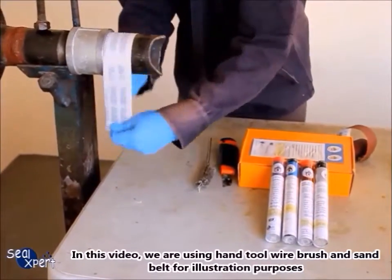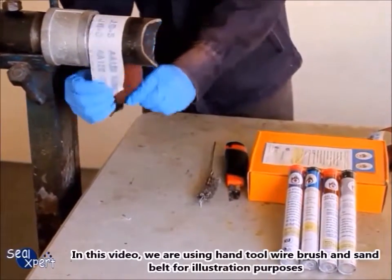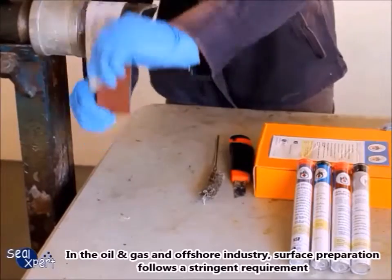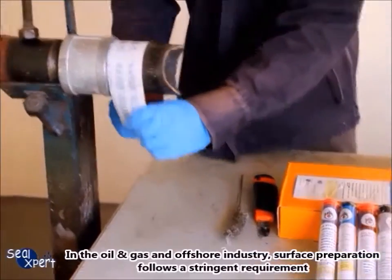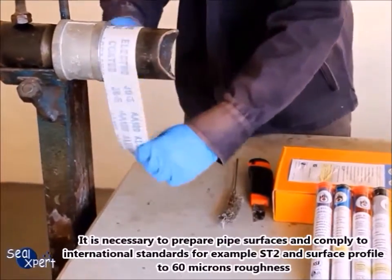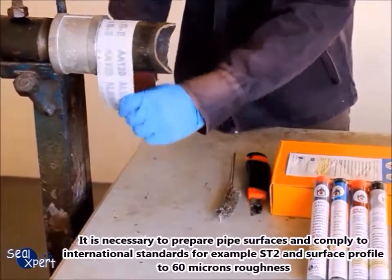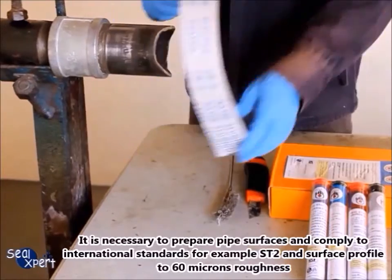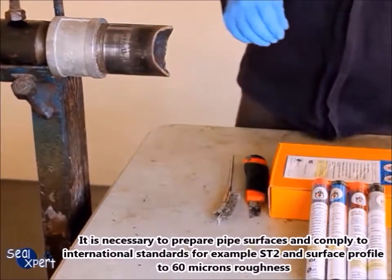In this video we are using a hand wire brush and sand belt for illustration purposes. In the oil and gas and offshore industry, surface preparation follows stringent requirements. It is necessary to comply with international standards, for example ST2 and surface profile to 60 microns roughness.